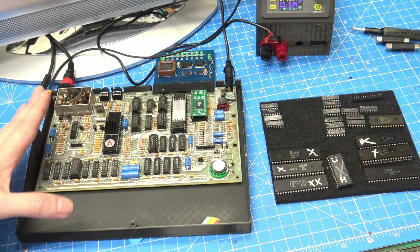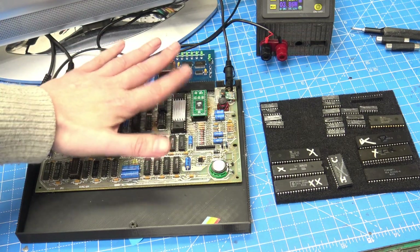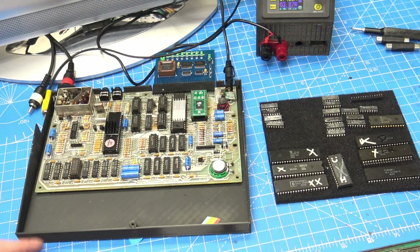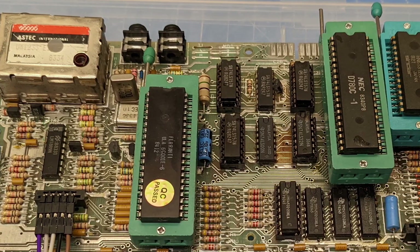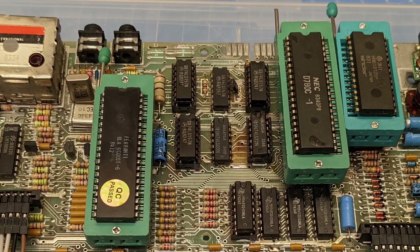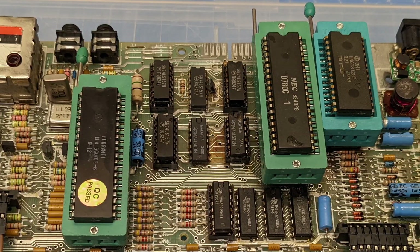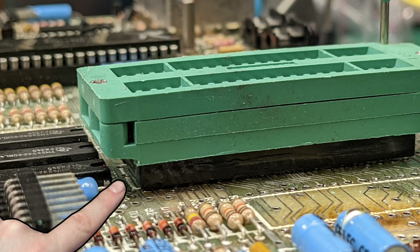I wanted to do a part two, but I don't really have enough for a big episode, so I thought we could quickly look at some of the work I've been doing. We can see one of the boards, and I had hoped to turn it into a ZIF-based board. I did try, as you can see here, but it failed miserably. Nothing worked, and it was all down to how I'd extended the ZIF sockets on the board.